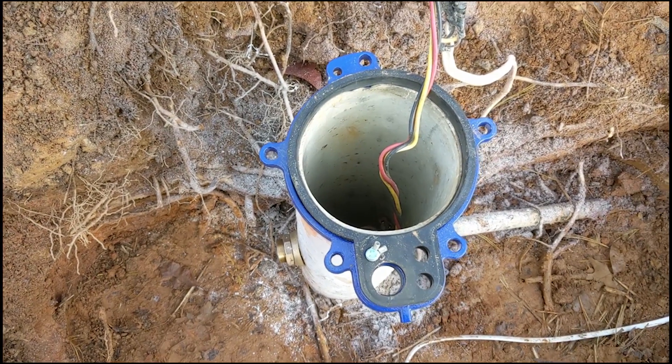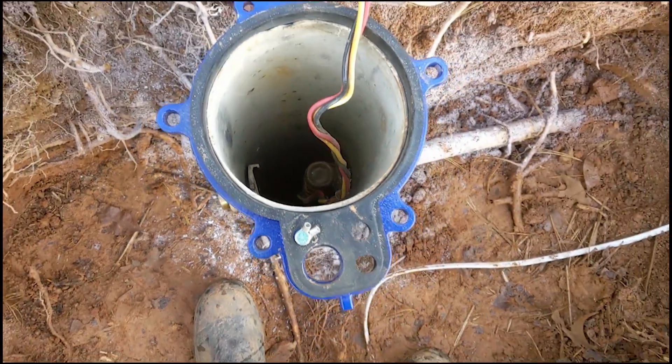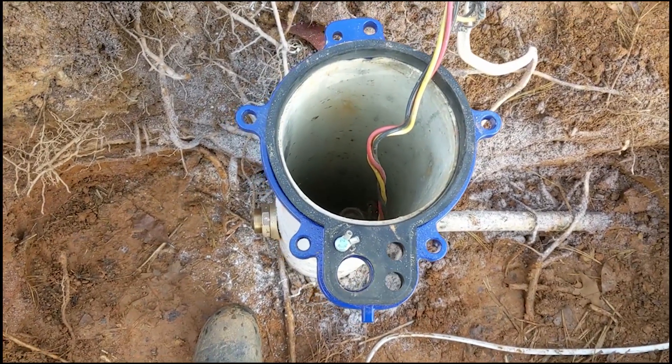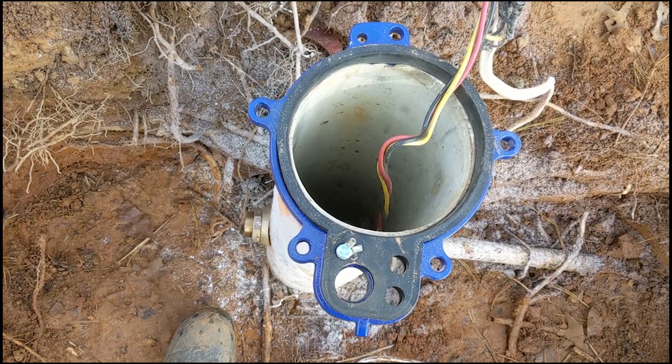Okay folks, it's day two. We should get some good well echo here. What are we doing? We're going to put another Grundfos pump, a soft-start dry-run protected pump in here.